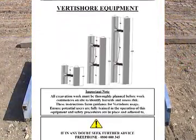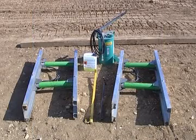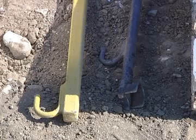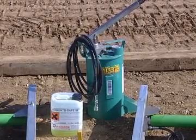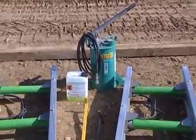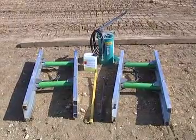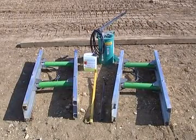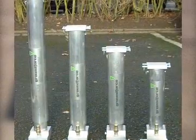The VertiShore units will be delivered to site built up and ready to use, together with the installation kit which consists of a removal hook, a release tool, a hand pump, and a single delivery hose. The VertiShore units themselves comprise two aluminium rails held apart by two hydraulic cylinders, which can be supplied in a variety of sizes and are interconnected by a length of hose.